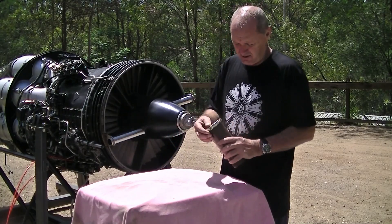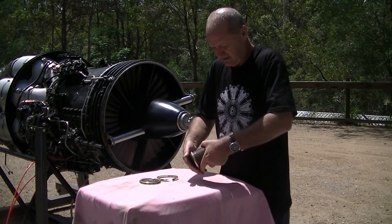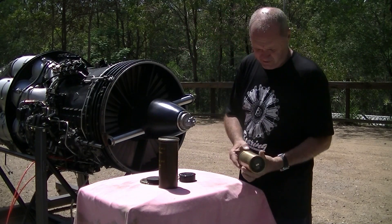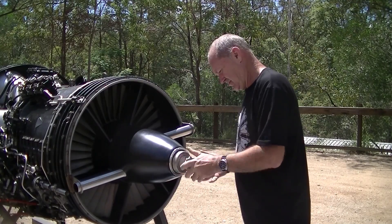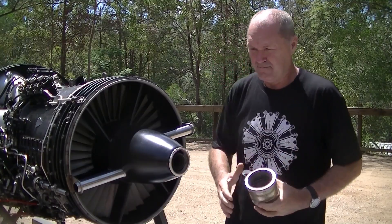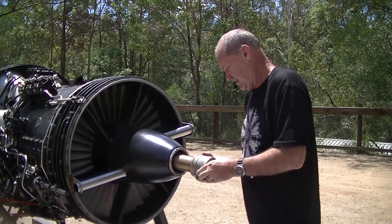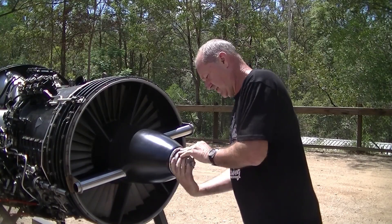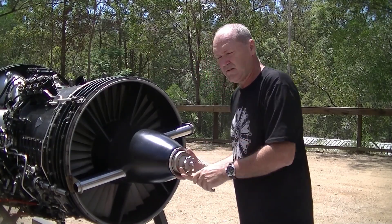This is the cartridge used for the starter. I'll take it out of the shipping container — that's the actual cartridge that goes in. Now I'm going to install the start cartridge. That's locked in. Ready to go.